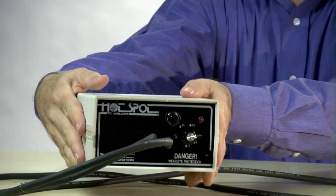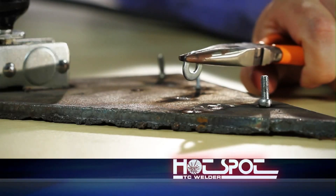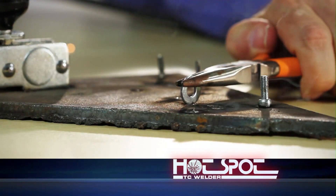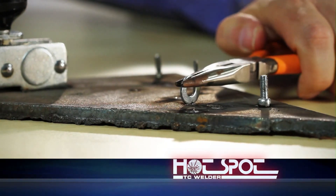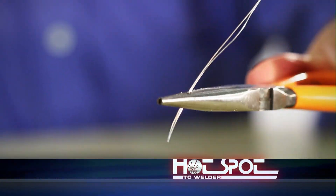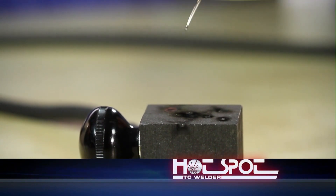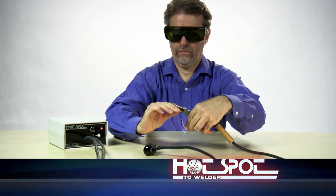Our portable Hotspot is a capacitive-discharge, small-format welding unit. It forms strong, freestanding, and specimen-attached junctions in just seconds using standard thermocouple wire. There's no need for clamps, brackets, or straps. This direct bonding is quick, simple, low-cost, and accurate.